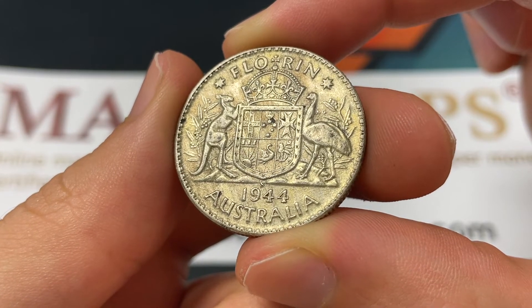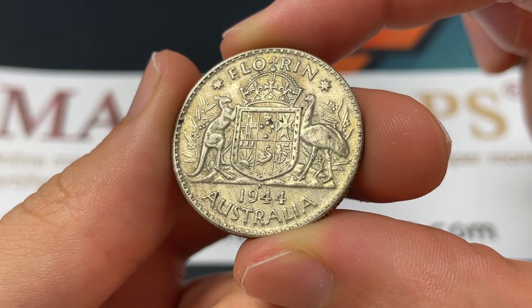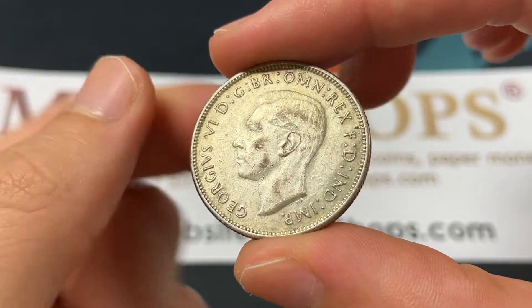Hello everybody, Christian from the Coin Dictionary here, and today we're going to be speaking about the 1944 S Australian Florin, a larger silver coin.